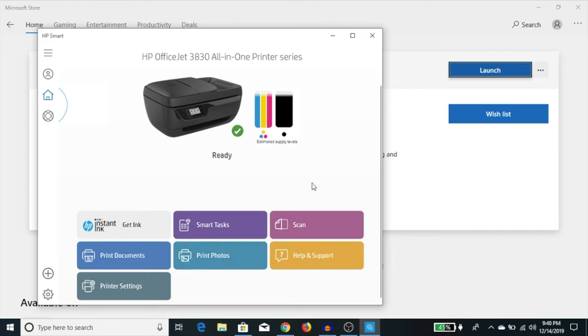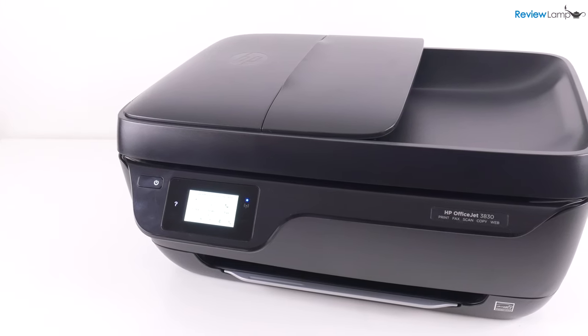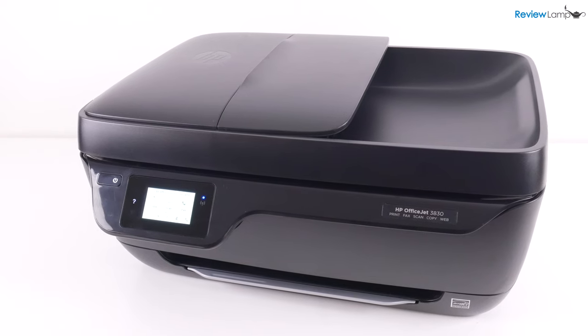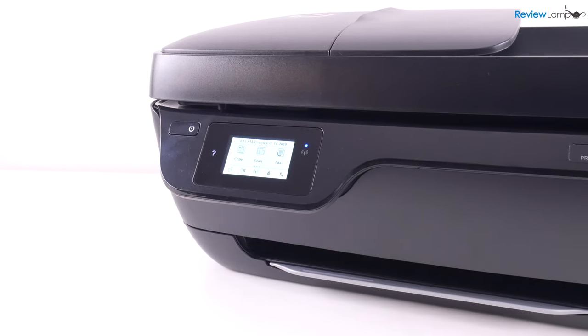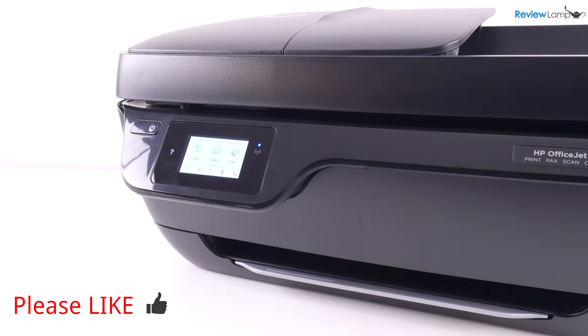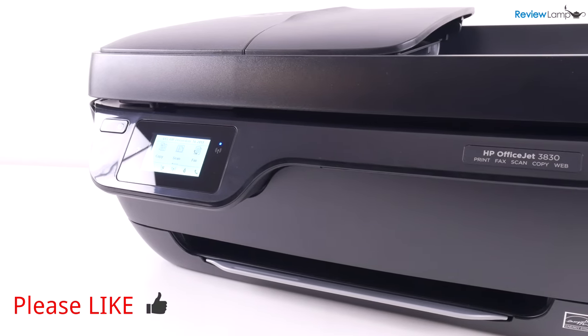That's all it takes to set this printer up — it's fairly straightforward and reasonably simple to perform as long as you follow these steps. I will be doing a full review of this printer, so stay tuned for that. If you're looking to buy the HP OfficeJet 3830, I'll leave a link right below the video. Hope this video was useful — if it was, please hit the like button and subscribe for more reviews, unboxings, and how-to videos. Thanks for watching!